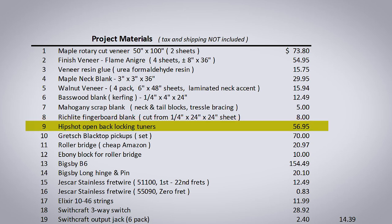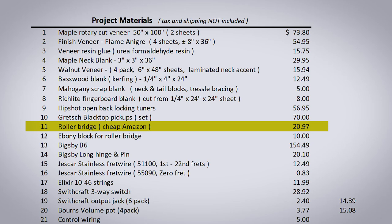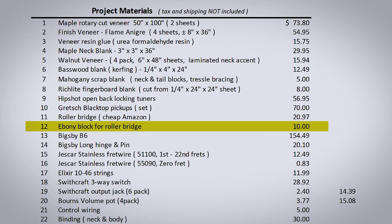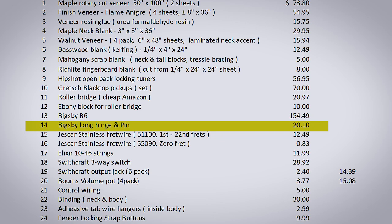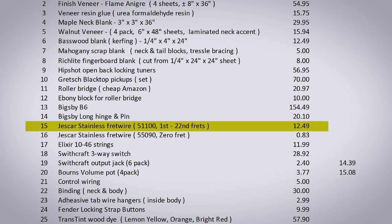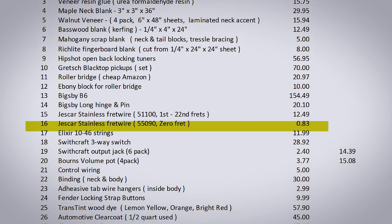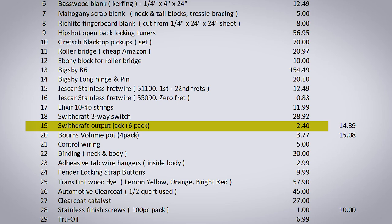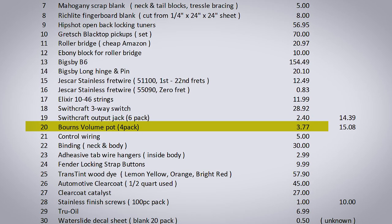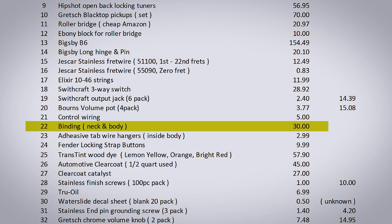A set of HipShot open-back locking tuners. I purchased a set of Gretsch blacktop pickups, which I like. Purchased a roller bridge off Amazon — dirt cheap, works pretty well. Ebony block for the roller bridge — I have enough wood for two bridge bases. A Bigsby B6, the price is going to vary on that. I had to replace the hinge pin and the hinge because it wanted a little different look. I purchased some Jescar stainless fret wire in two different sizes — one size for the bulk of the frets and another short piece just for the zero fret. Binding is really expensive.